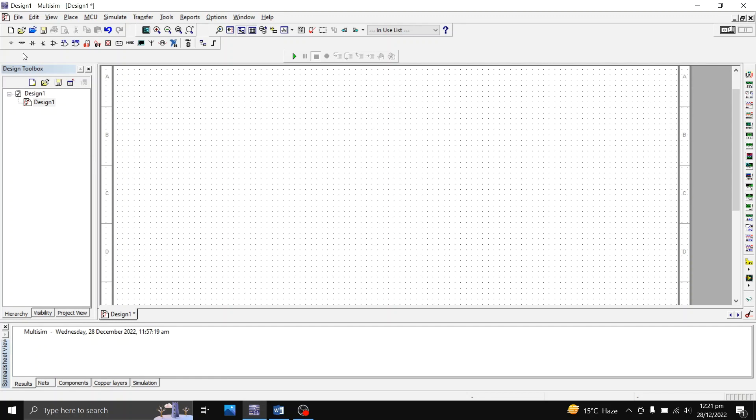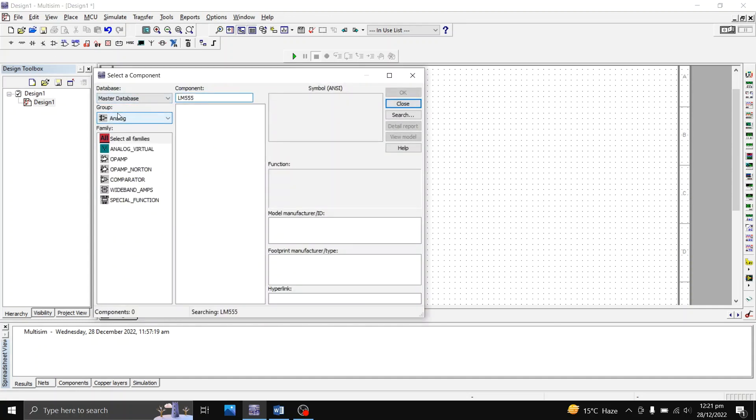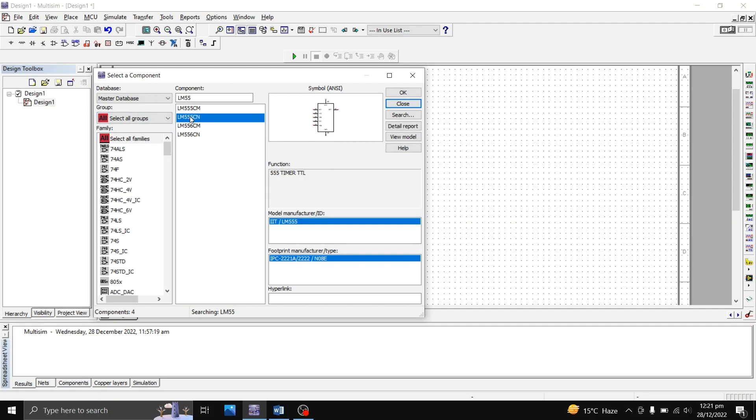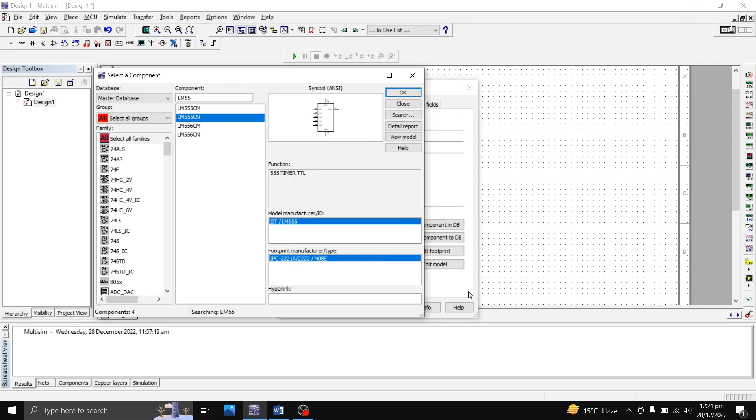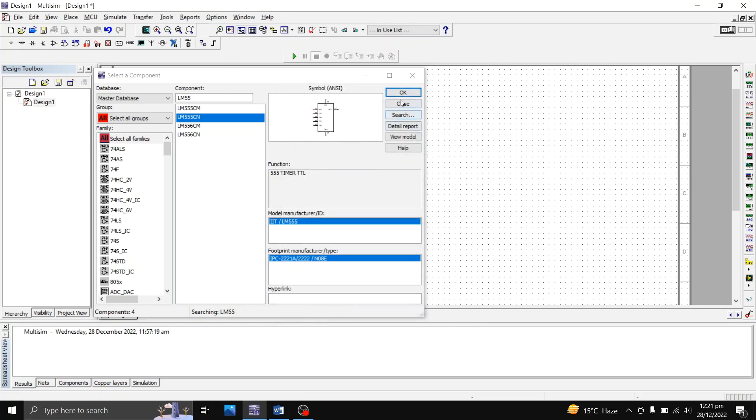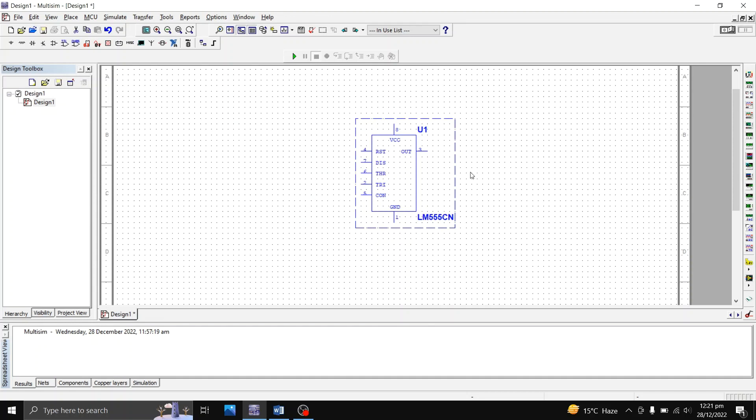I'm going to come to the top and select the fifth icon from the left to place an analog component. I'll select all groups and choose the LM555CN. This is your 555 timer — let me place it here. We can see it has eight pins: pin 5 is the control pin, pin 3 is the trigger pin, pin 2 is the trigger pin, pin 6 is the threshold, pin 7 is discharge, pin 4 is reset, pin 8 is VCC, pin 1 is ground, and pin 3 is the output.